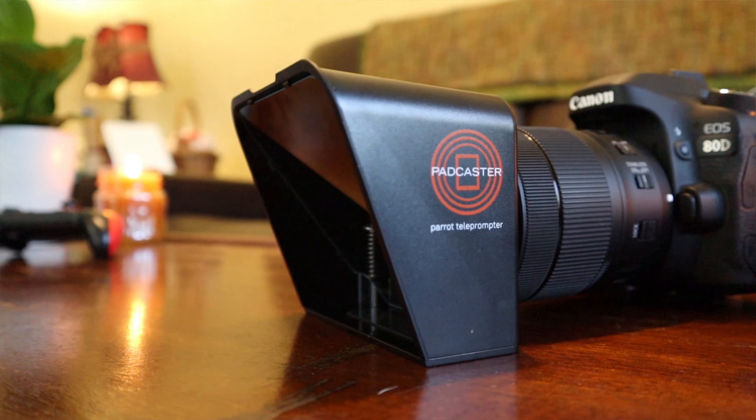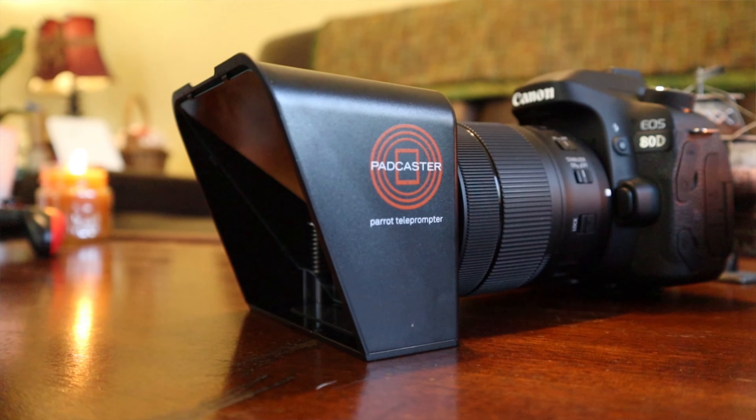A while back, I decided I wanted to pick up a teleprompter to use when I'm recording specific YouTube videos like tutorials, reviews, or similar content where I'm sitting down talking directly to the camera. One of the biggest reasons I decided to buy a teleprompter is because those types of videos require you to get your point across precisely while also keeping them as short as possible. You don't want to waste people's time by constantly repeating things you've already said.